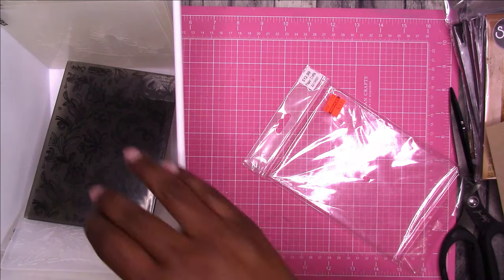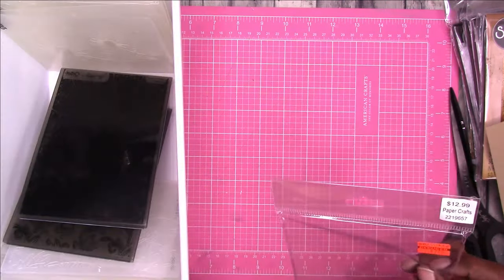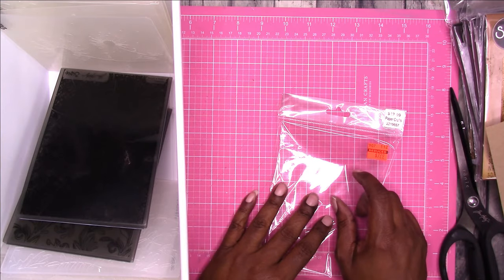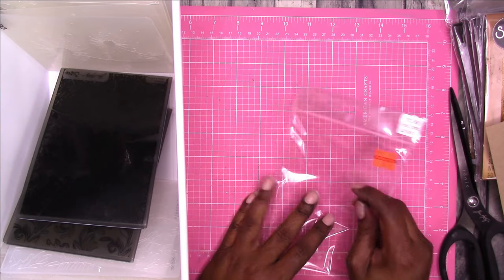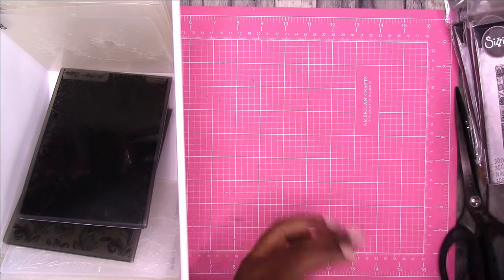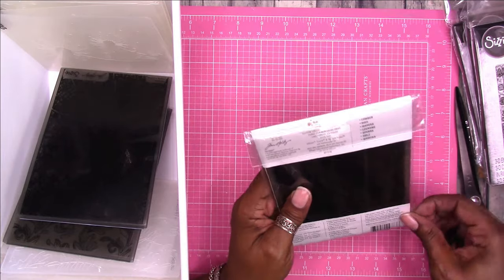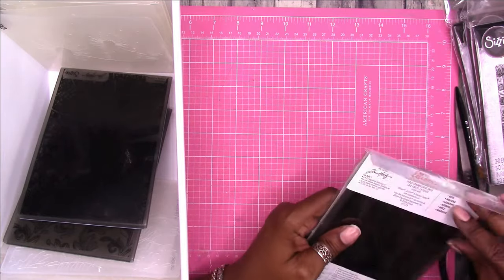Maybe I can make a book and put all of those in there, and then I can just flip through the book and see what I have. I can do that. Let's do that! I feel better. I don't want to just toss all of my packaging — I can just cut out the bits that I need.